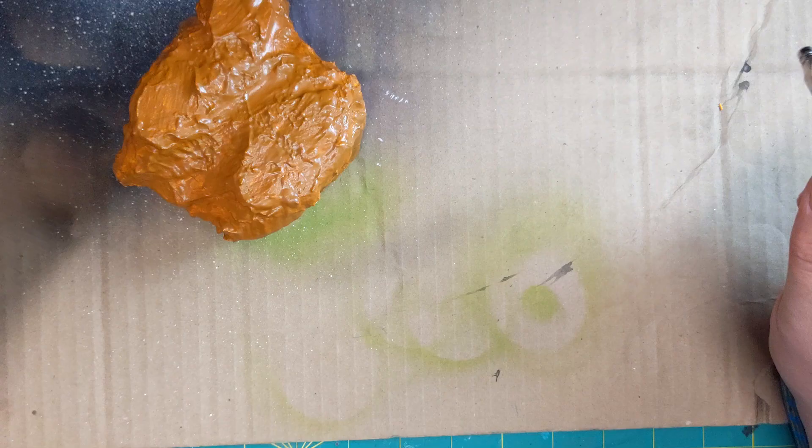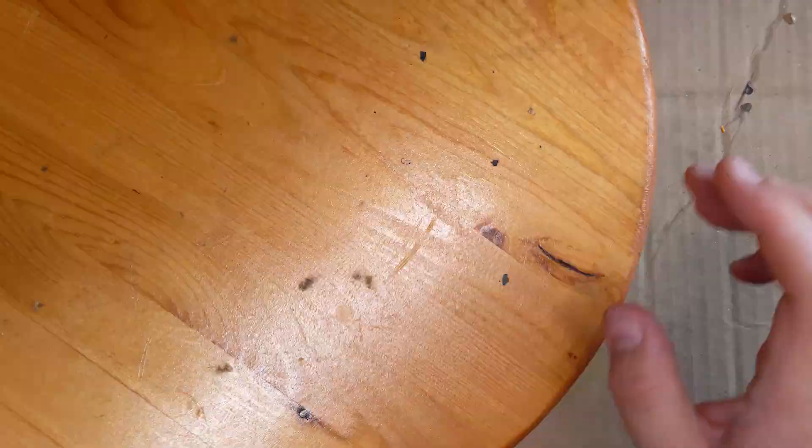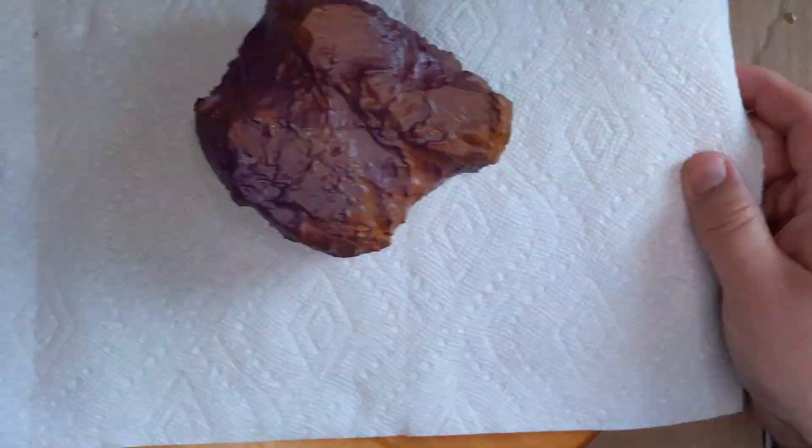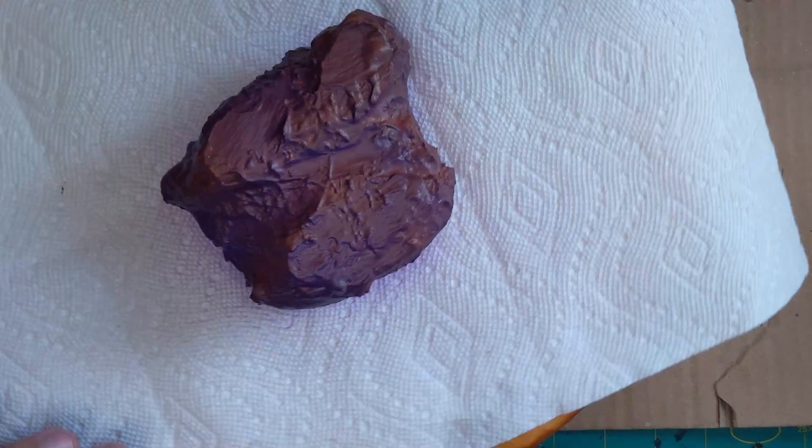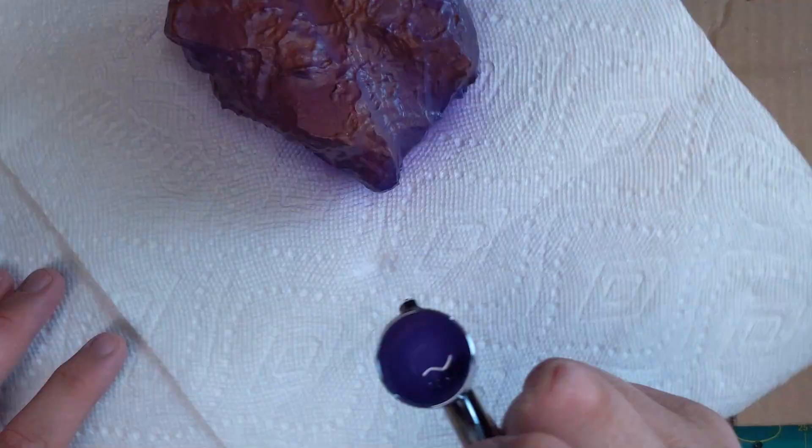Here's the beginning of the airbrush work — I'm starting with Nagaroth Nightfall. I needed something to spin the rock on, so I put paper towels on a turntable; you need to be able to spin while airbrushing. The purple and brown actually looked pretty cool together with those brown undertones, but by the time I was done, all that brown had disappeared. I'm putting a nice dark base, knowing the front of the rock is going to be lighter than the back.